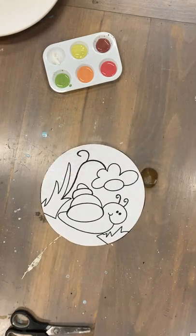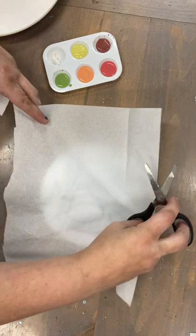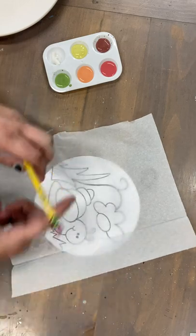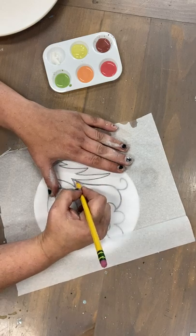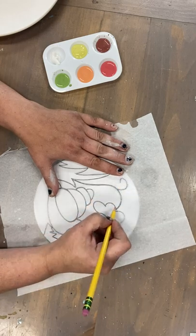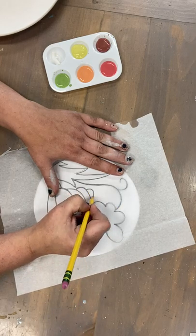Now you're gonna take another piece of tracing paper and just cut out a piece about the size of your snail. We're going to trace over the design with a pencil — trace the grass, trace the flower. Make sure you hold the paper down so it doesn't move too much.